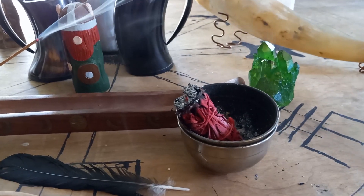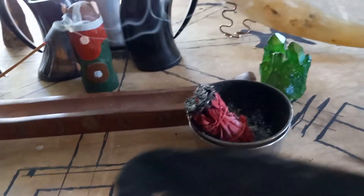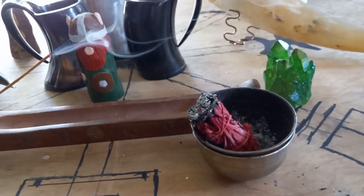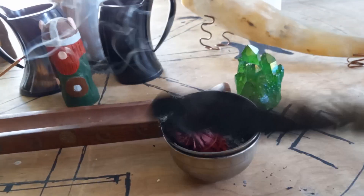Burning some dragon blood sage — that's what the raven feather's for, to help smudge it and make the smoke go to the different areas of your house as you're doing it.